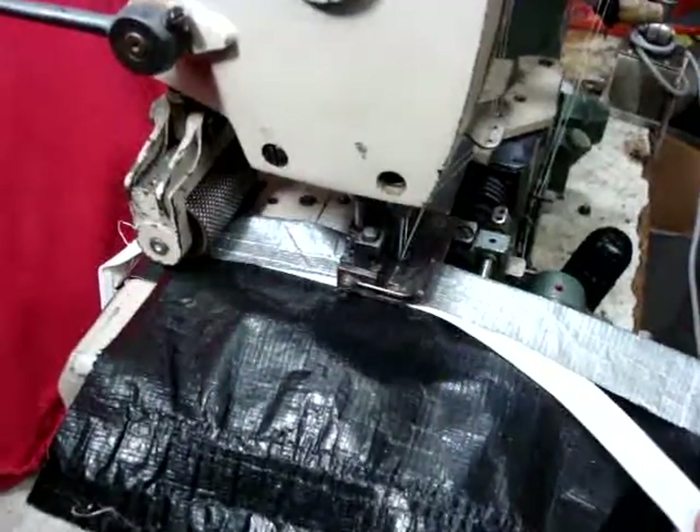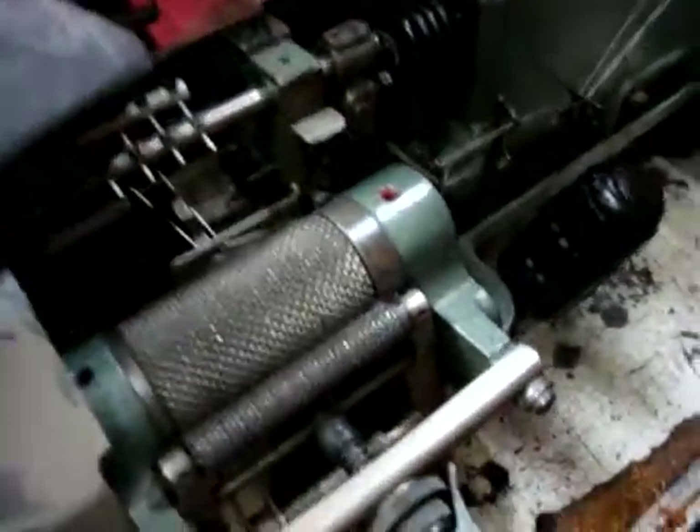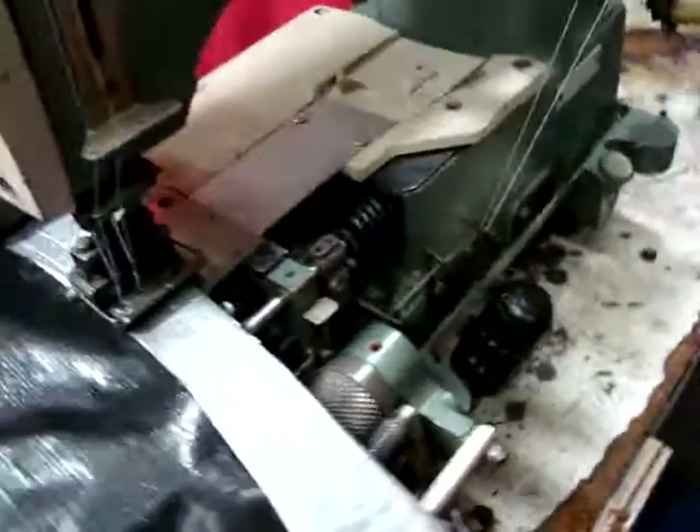That's the machine I told you about — the Rimoldi machine, which is a four-needle machine. Right now we're using two, with a solid metal puller in the back and also a puller in the front. You can use elastic going just on the bottom of it.